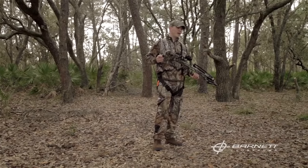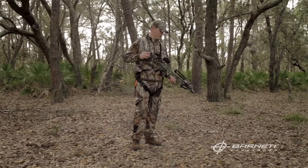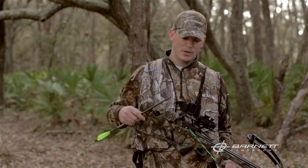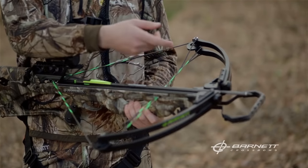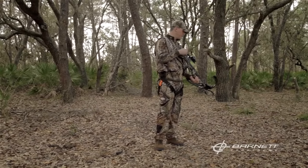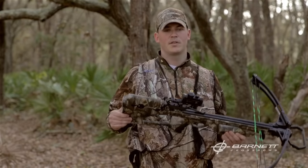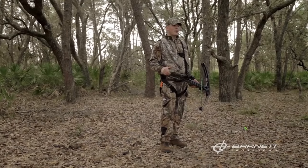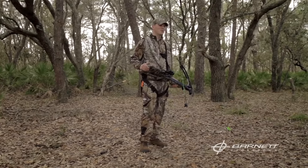One last thing on a crank cocking device: never use this as a decocking tool. The only safe way to decock your crossbow is to shoot it into soft earth or a discharge target. Here I have a blunt field tip, with the crossbow pointed in a safe direction into sandy soil — it's now discharged, and it's safe to transport back to the vehicle and back home. Whatever method you choose for cocking your crossbow, following these steps will allow for a safe and enjoyable hunt.